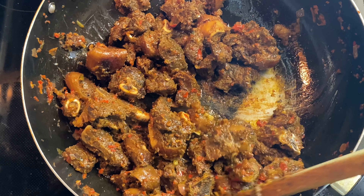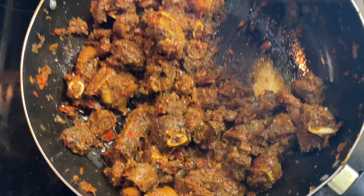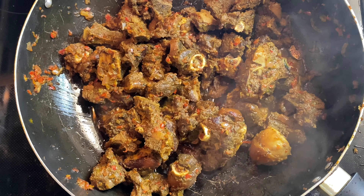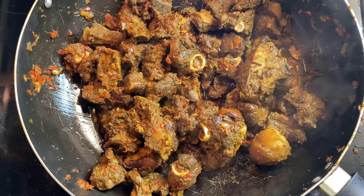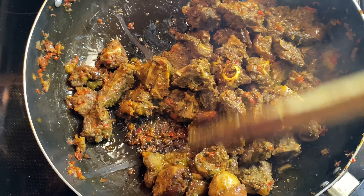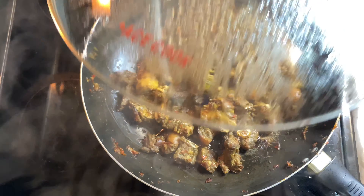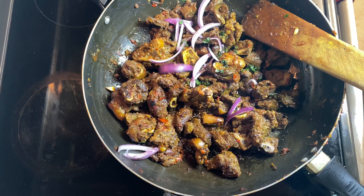Just look at this goat meat — I know that you're salivating right now! I'm going to cover it and let it cook for about 10 minutes on low heat, constantly opening and checking. The reason I'm doing this is because I want this goat meat to really soak up those juices even more. I want this goat meat to be so tasty that whoever tastes it will want it for the rest of their life. Don't rush it, just take it step by step.